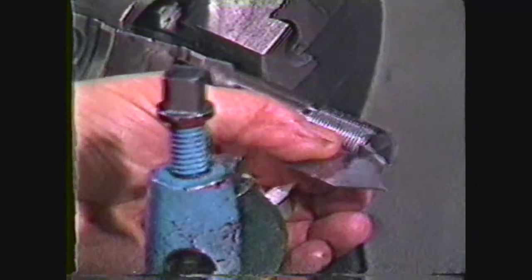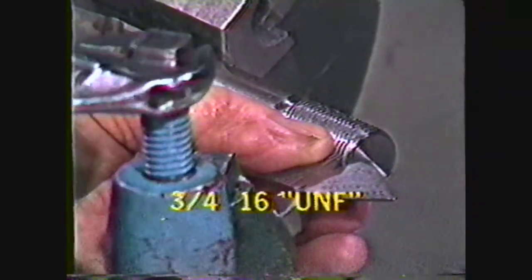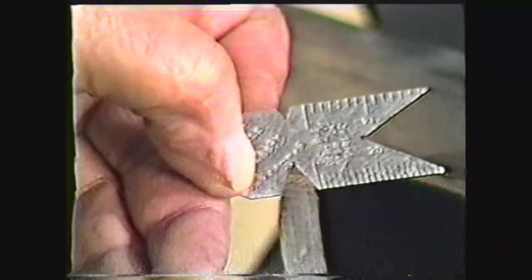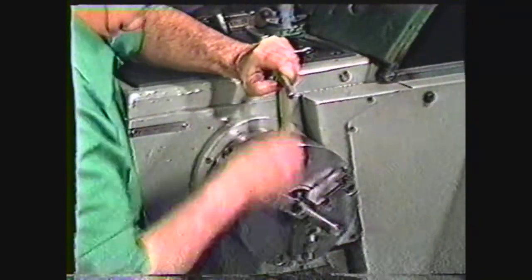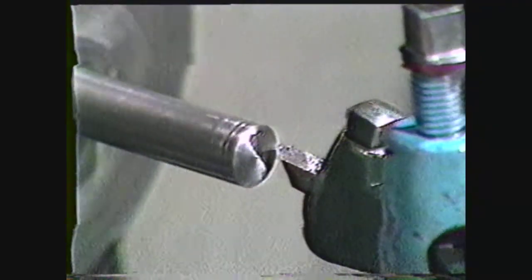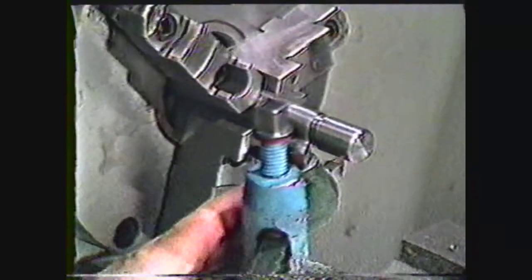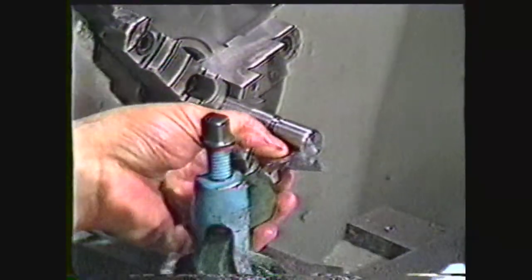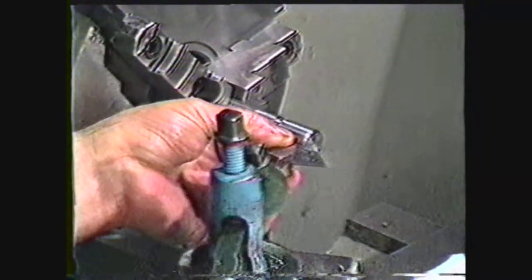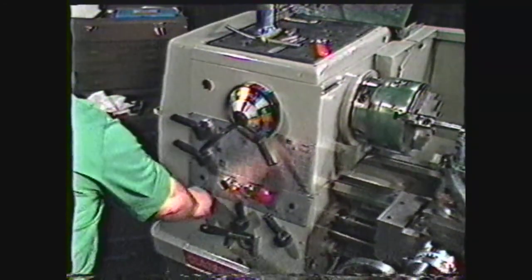When very precise threads are required, use a two-step method for roughing and finishing. We will use the two-step method to cut a three-quarter sixteen UNF thread. For this operation, grind a tool bit to an included angle of approximately fifty-seven to fifty-nine degrees. Set up the workpiece in the lathe, chamfer the end, and cut the groove for tool run out with the compound set at twenty-nine degrees. Set up the tool in a tool holder and align it to the center height of the work. Now align the front edge of the tool with a center gauge, using a piece of white paper under the tool to show the space on the back side and the alignment on the front side of the tool.